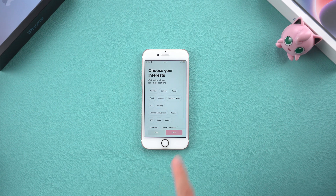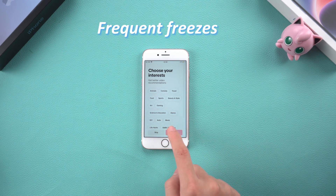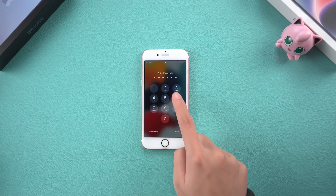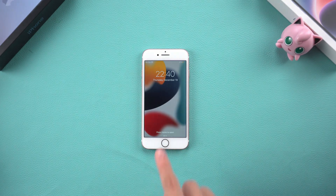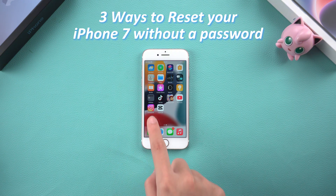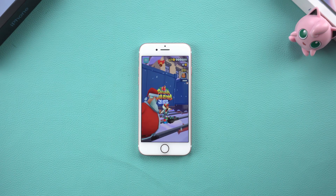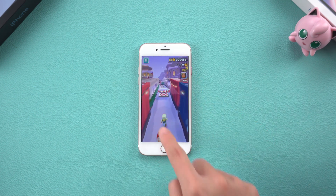Hello, everyone. Welcome back to Tenorshare Channel. If your iPhone 7 freezes frequently and you want to reset it to start over, but you can't because you forgot your lock screen password, then you've come to the right place. In this video, I'll show you three ways to reset your iPhone 7 without a password. Whether you're dealing with a frozen screen or are ready to sell your device, there's a method for you here. Let's dive in.